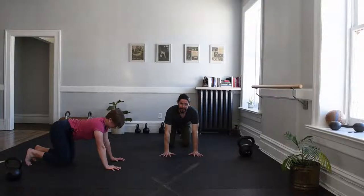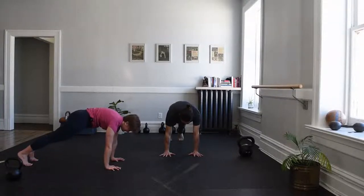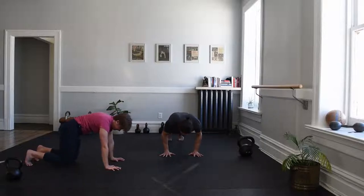One more time. High plank position, butt cheek squeeze. Pull tension into the floor — but you're pushing away too. That rule of opposites for four more seconds. High tension, high tension. And then easily find yourself on your back.